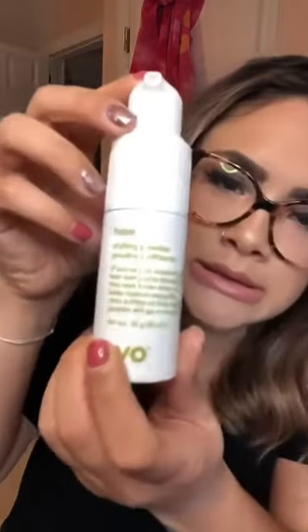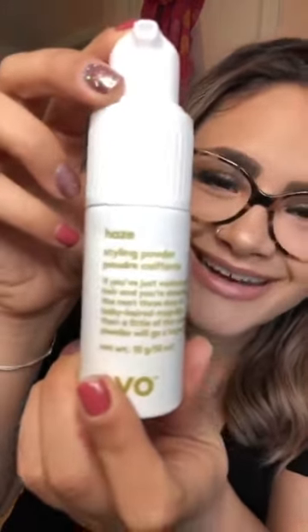What we're going to need: a tail comb, some elastics — I like the dark ones because they match my root and have a little more grip, so they'll hold better. I'm going to be using Evo's Haze, which is a puff powder. It basically soaks up the oils you already have — it's one of the great products from Evo.